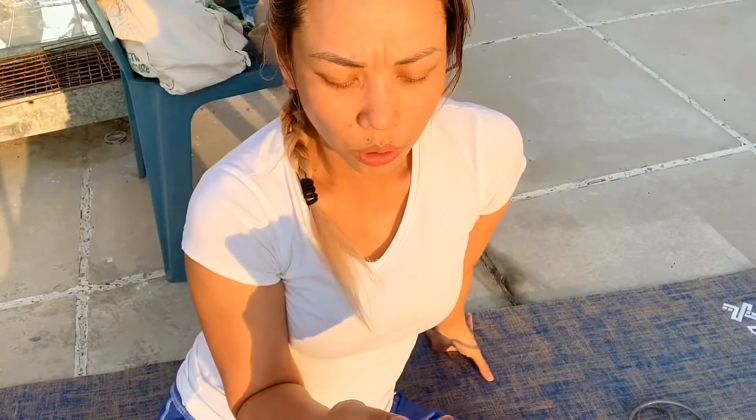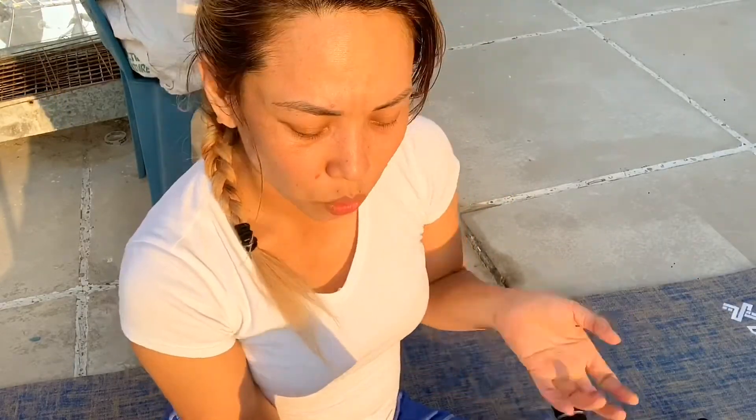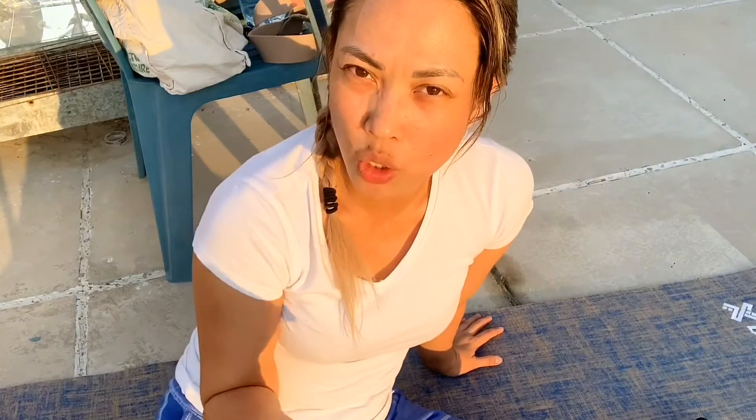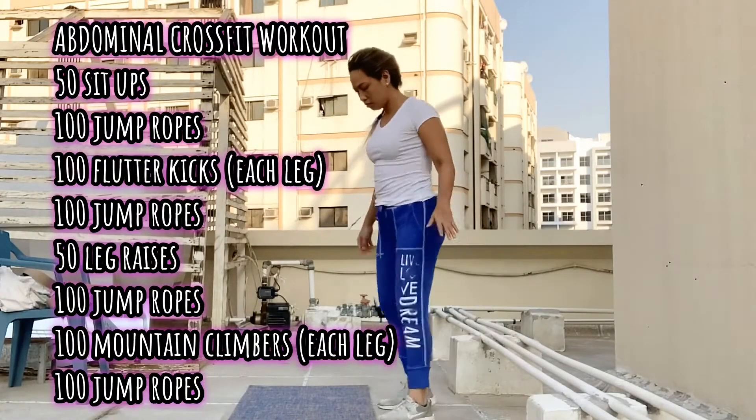So what we're going to do is 50 sit-ups, 100 jump rope, 100 fluffy kicks each leg, then again 100 jump rope, 15 leg raises, 100 jump rope, 100 mountain climbers, and another 100 jump rope. You can do this for a trim set. Let's start, but before that don't forget to do your warm up.